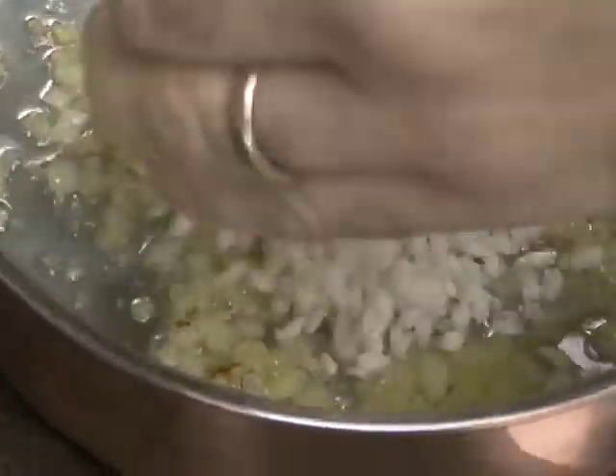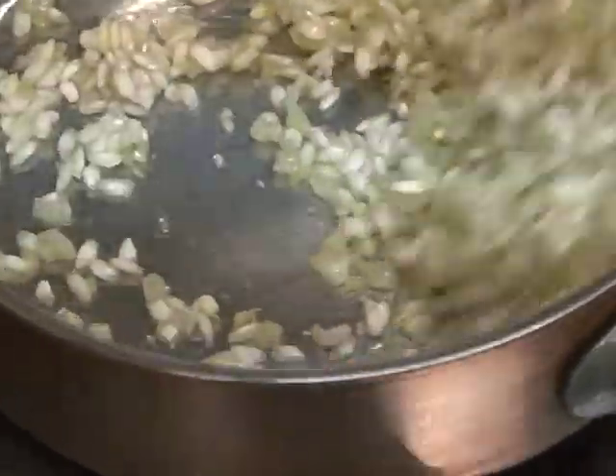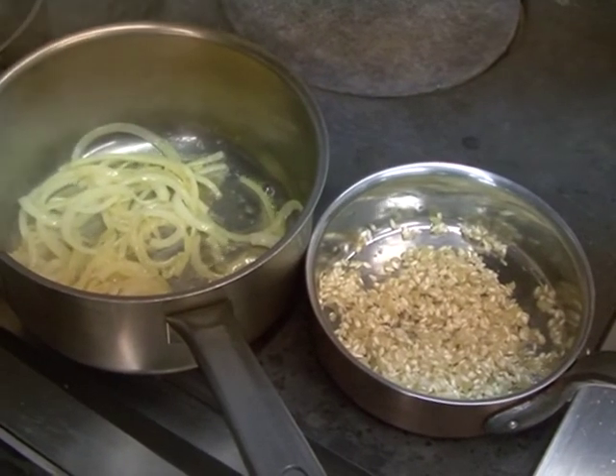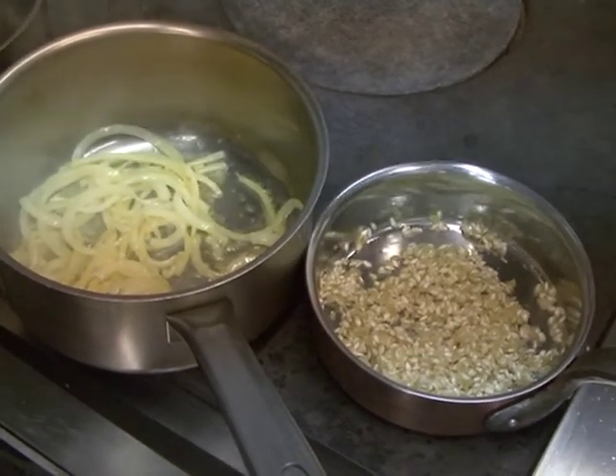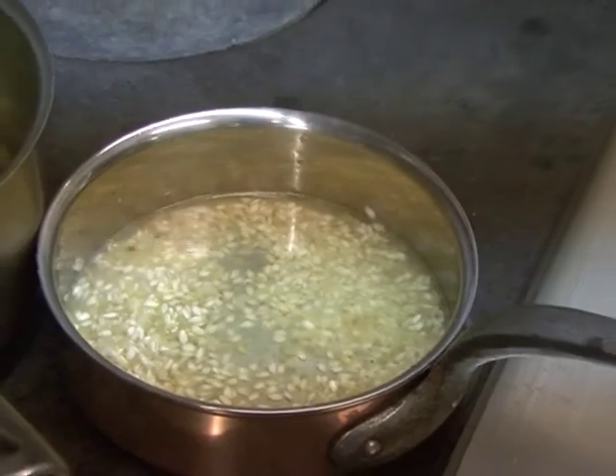Our onions are good for the risotto. We're going to add the rice — two portions of rice in this case. We're going to coat the rice with the olive oil and the onions for about 30 seconds. Now at this stage for the risotto, we're going to add about 100 ml of wine. We're going to burn the wine all the way down on high heat.